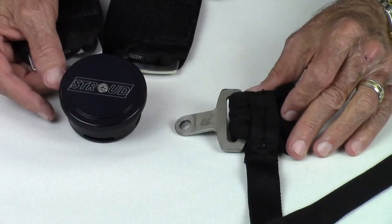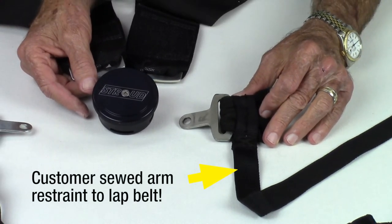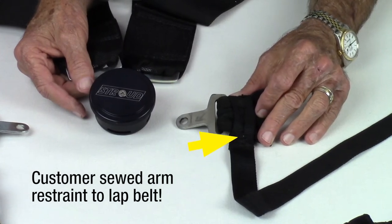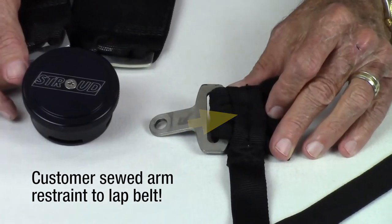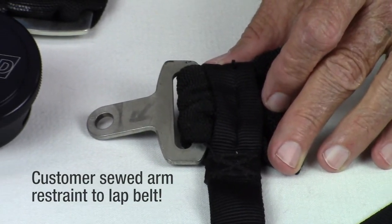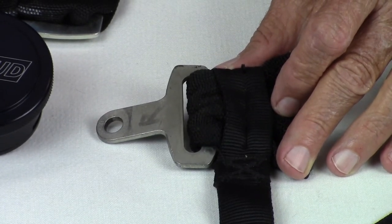For your safety, do not make any modifications to the system. This is an example where an actual customer sewed his arm restraint to the lap belt strap. If there was a fire, it would be very difficult to exit the vehicle since the arm restraint is tied to the lap strap which is attached to the roll cage or chassis. Remember, seconds count in an emergency and could be the difference between walking away or being severely burned or injured.